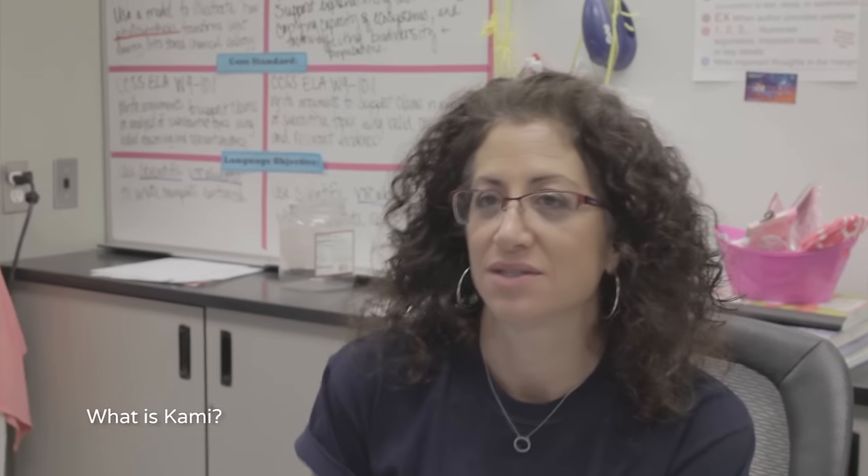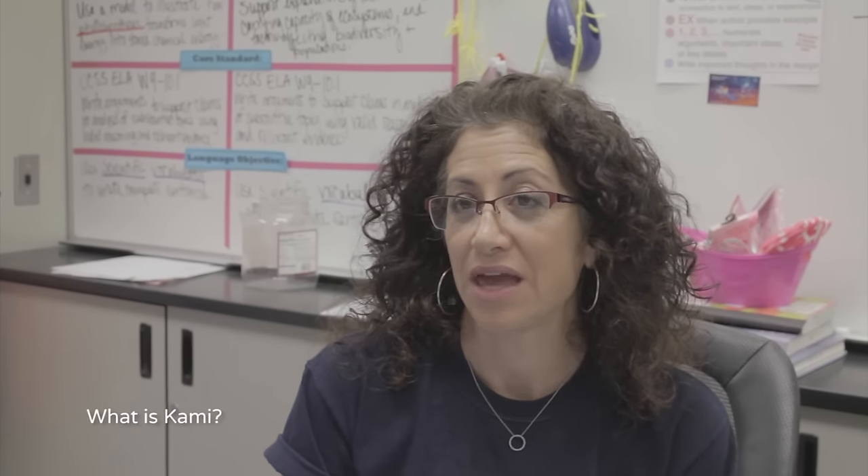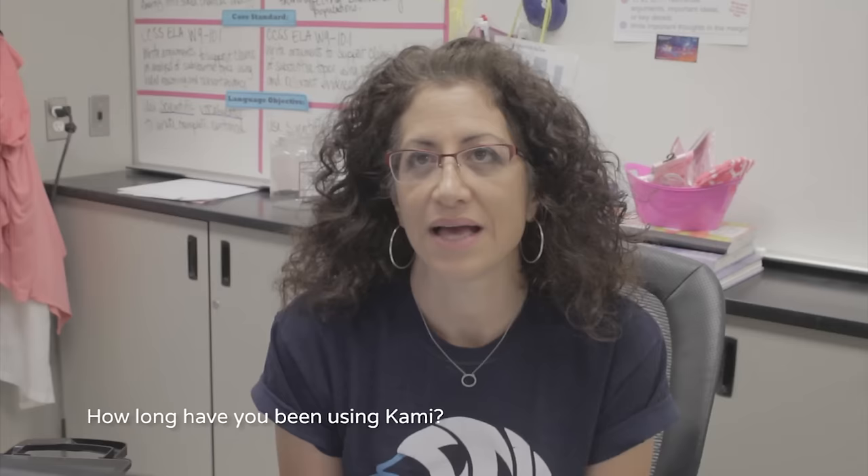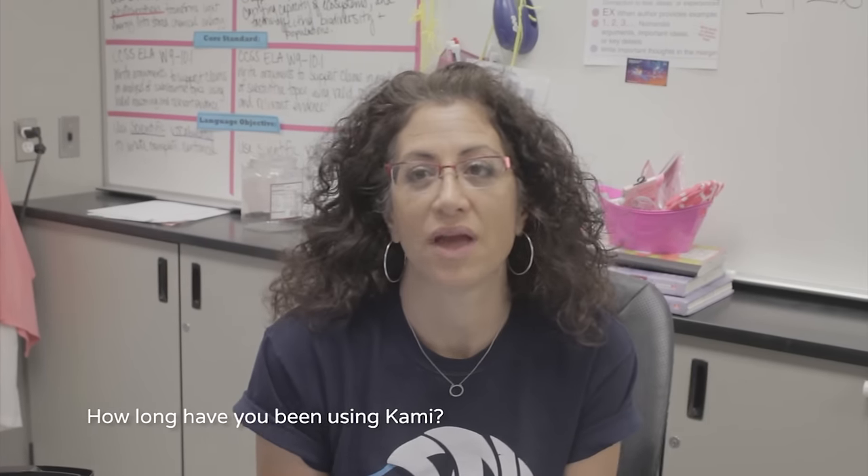What I usually tell teachers Kami is, is it's a Google extension for annotating on PDFs. I think I started using Kami last school year, so it's been about a year and a half.